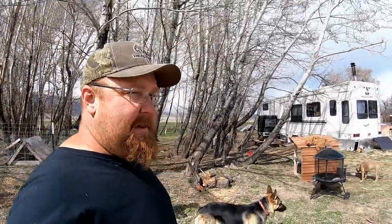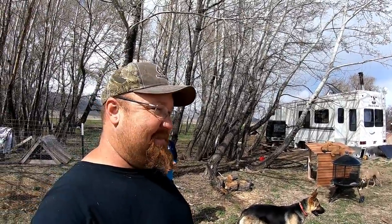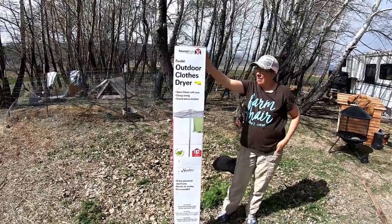A dryer load at the laundromat costs six bucks — they're the big dryers. So this clothesline will save you six bucks a load. What are you going to do with all your money, Mama Dean? Buy me a Pepsi — expensive Pepsi!